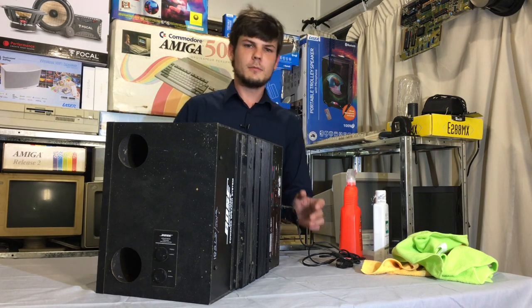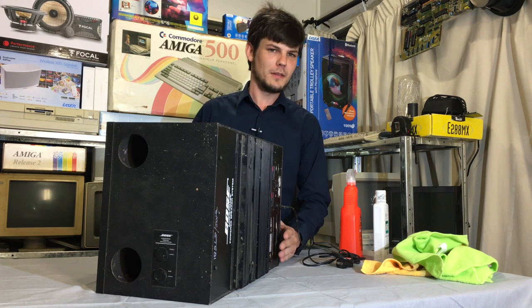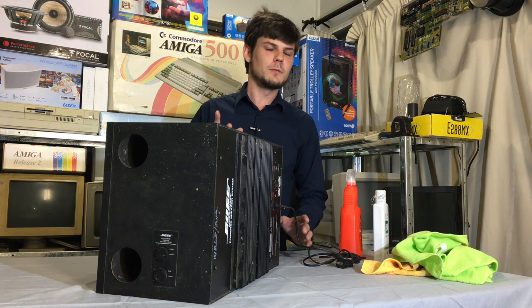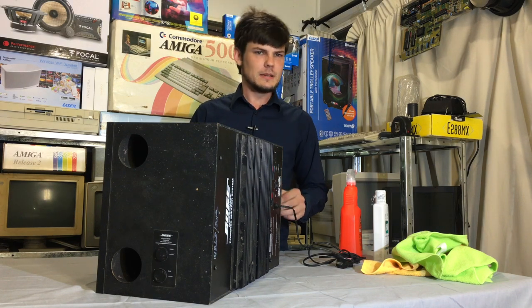Hello, today we're looking at this - this is Bose's first lifestyle-based module, so it's a bit different from the others. Pretty much all Bose today uses two five-and-a-half inch woofers. This is different - this uses a single eight inch, and we're going to have a closer look today. We're going to look inside it.